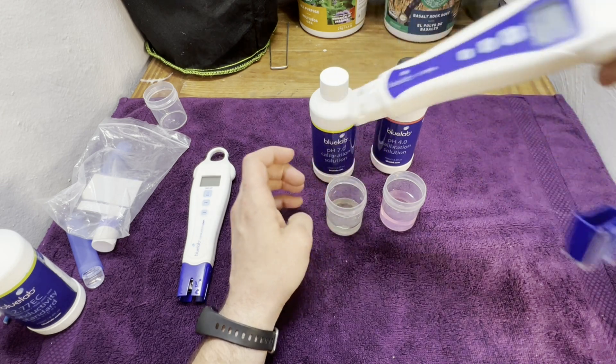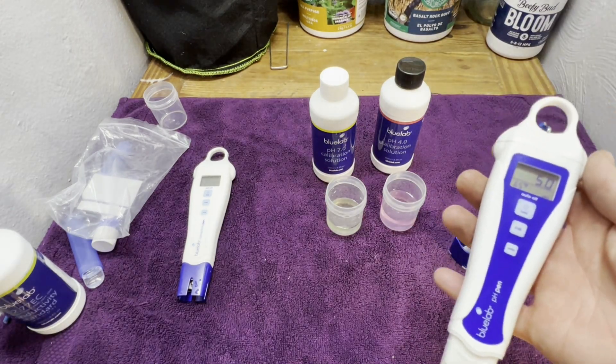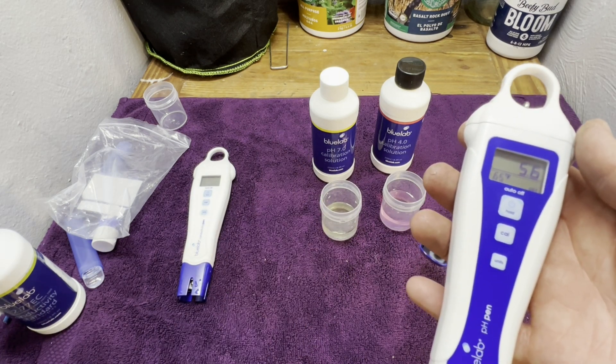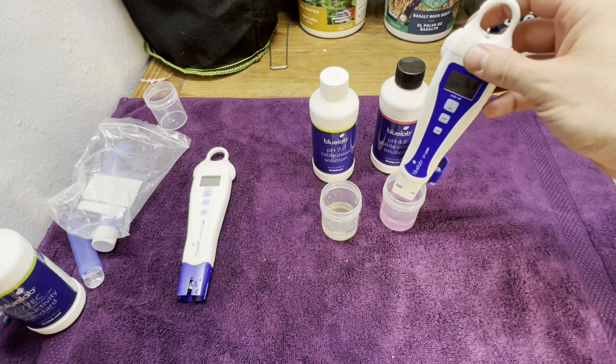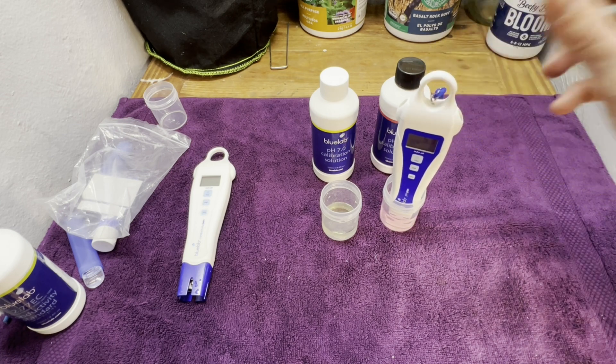So now I just have to rinse this off. Now that the pH pen is rinsed off after calibrating in the 7.0 solution, one important thing to stress: do not turn the pen off while you're rinsing it — leave it on. If you do, you have to do the calibration process all over again.